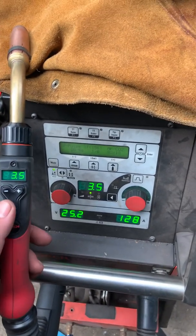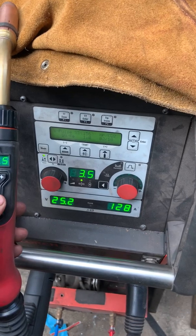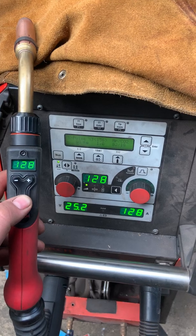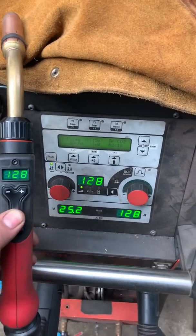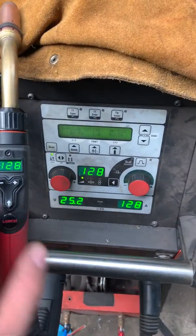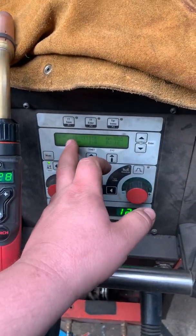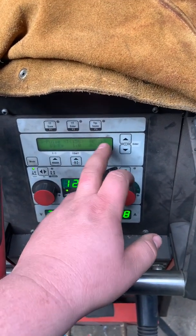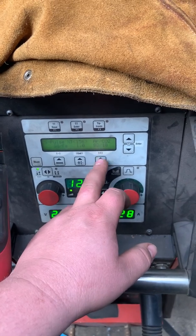Basically what it does is you've got this triangle arrow button here — press that and it scrolls through all the settings that you'd have on the face of the machine. So there we've got, we're in a speed pulse, so we're in a single pulse program. We've told it what wire — we're using steel wire, it's 1mm thickness and the gas is 82/18.